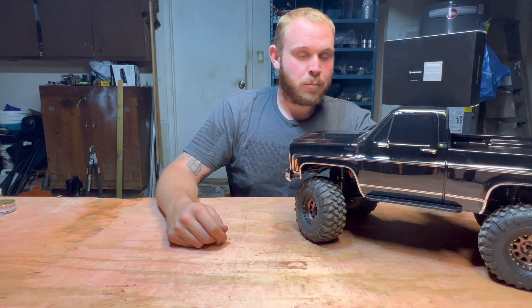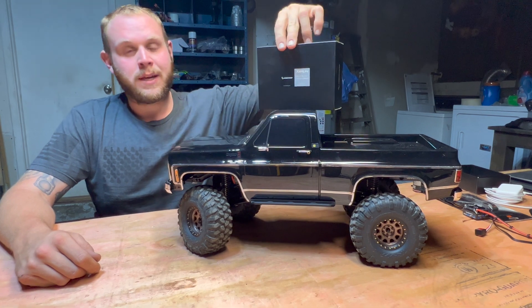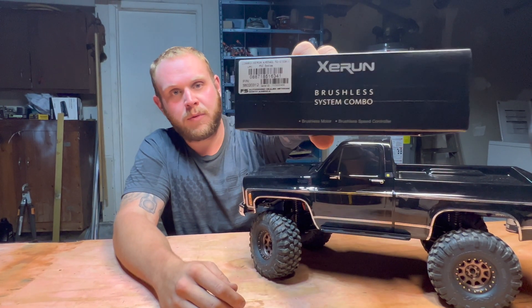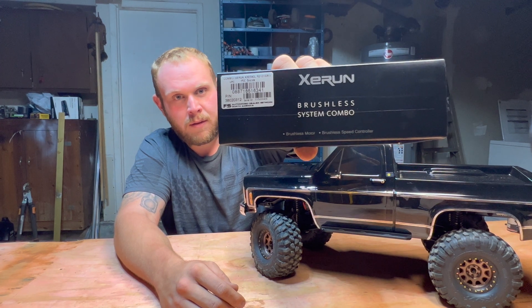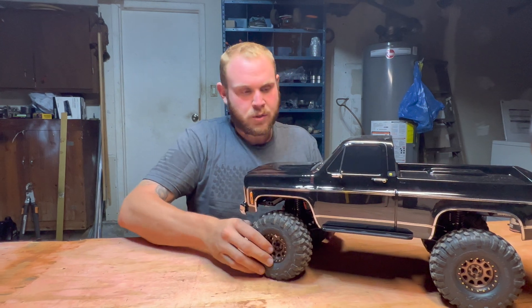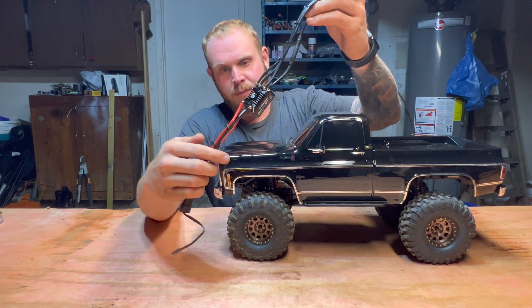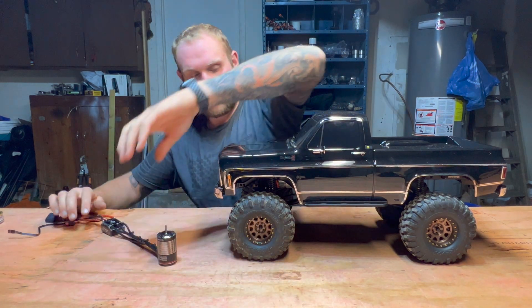Today we are taking the brushed system out of the Traxxas K10 and going with the Hobbywing brushless — the 2100KV Axe 540. Here's a part number if you need it. I've already taken some of the screws out to make the video shorter, and I've taken the motor and ESC, cleaned it up with some zip ties, and put the Traxxas connector on the end of the ESC. So let's get started.